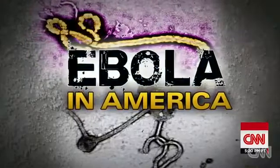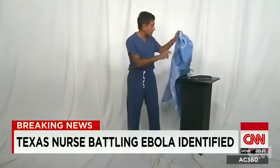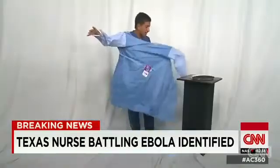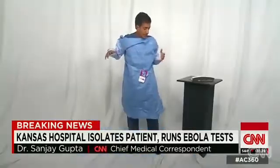I want to give you an idea of what the CDC is recommending in terms of how to protect yourself with personal protective gear. I'm also going to show you how to take it off, which some say is the most dangerous part. I will point out as we start to do this, I work in an operating room every week. This is different than what most doctors, I think, are used to, at least in the operating room.